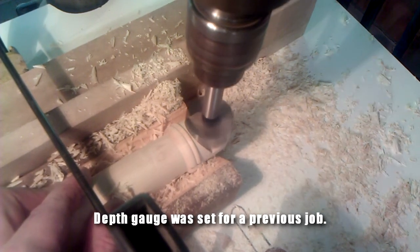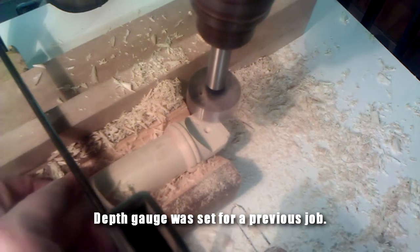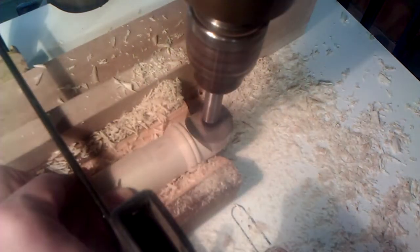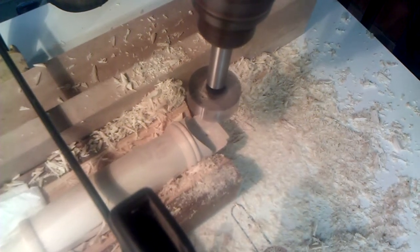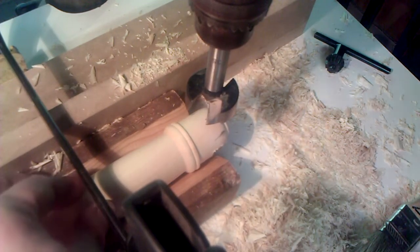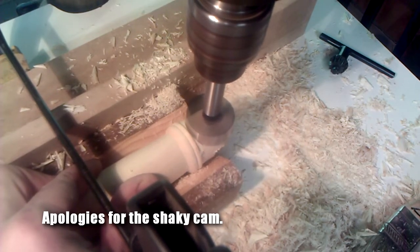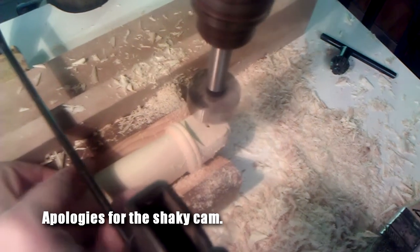I ran out of travel. Well, that worked pretty well actually. I swapped out the drill bit for a smaller one so I can drill a hole all the way through and find it on the other side. Okay, now I will drill partway from the other side.